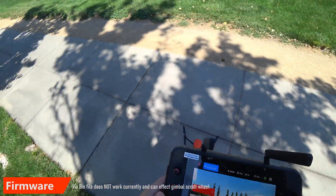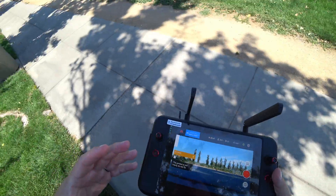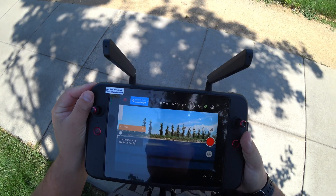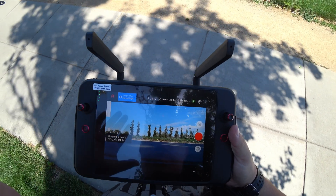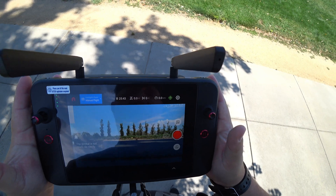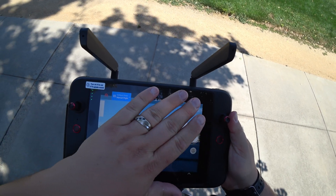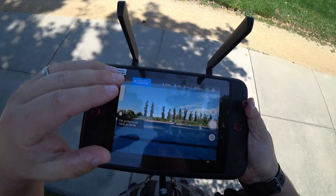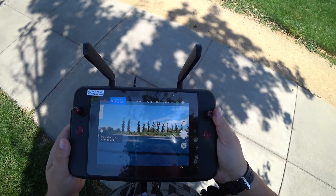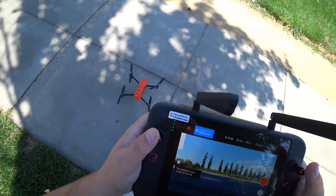I tried to do the bin file upload — the typical way for firmware updates — and it did not work for this controller. So anyone having a scroll wheel issue where the scroll wheel is not responsive, that's what it's from. You have to do the over-the-air update exclusively. Getting it out in the sunlight — you can see how big this screen is. As for aspect ratio, there's no cropping. When you use a cell phone, you get crops on the top, bottom, and sides, but with this there is no cropping.